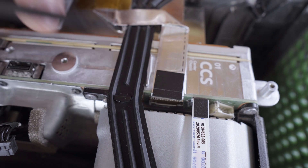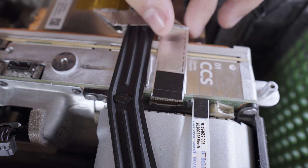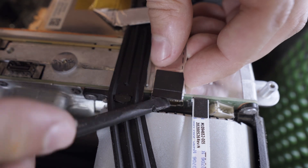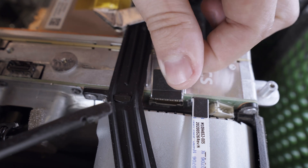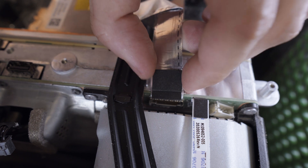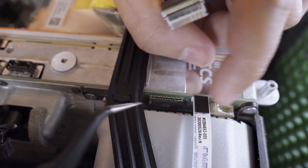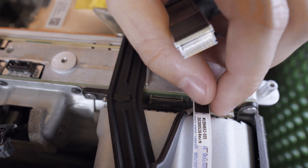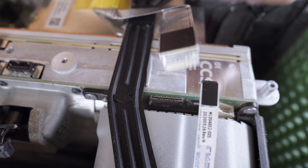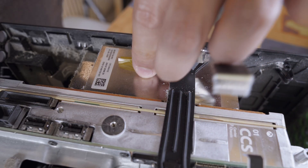Then I've got two ribbon cables to deal with. These things are delicate — like they bruise if you look at them the wrong way — so I'm extra careful. One needs to be pried open to remove it, while the other one needs to be pushed in before it can be unplugged. And then I can peel the ribbon cable all the way back so that I can lift everything out.